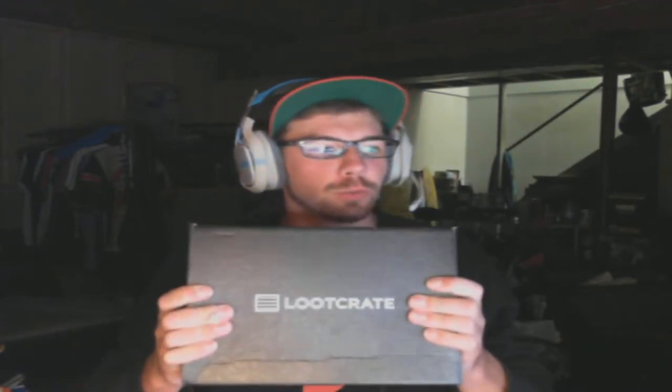Hello everybody! Welcome to my first Loot Crate unboxing! I've been subbed to Loot Crate for a year and a half, maybe a little longer, and I thought why not open them for you guys. I need more content for the channel, so I thought it'd be a good thing to do because I get them every month — I'll open one at the end or beginning of every month.